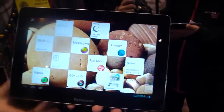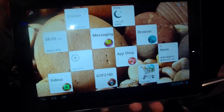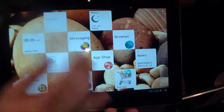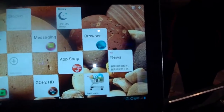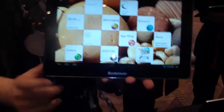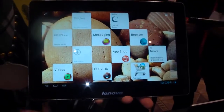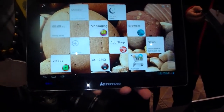Lenovo just showed us the new Lenovo IdeaTab S2110 - a new 10-inch tablet. Resolution is 1280x800, and we've got the 1.5 GHz dual-core Snapdragon processor inside, 1 GB RAM, and a lot of storage options.